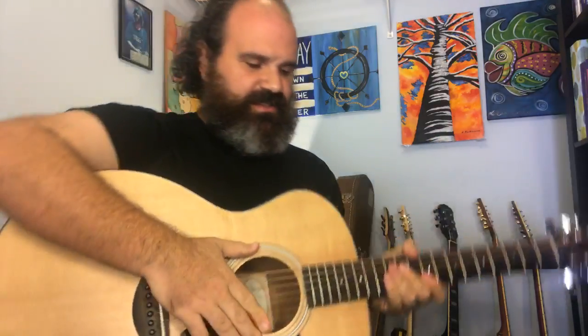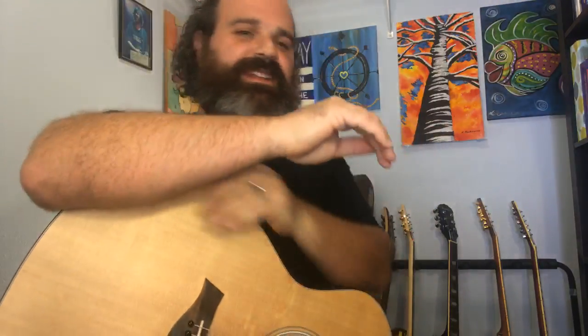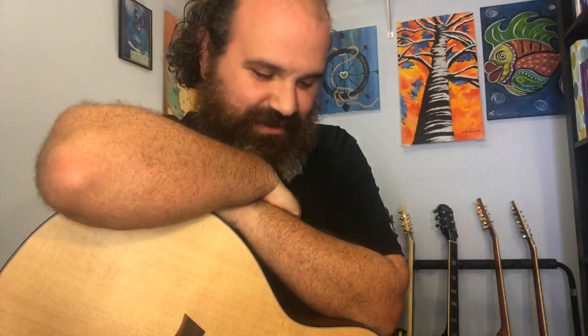So there you go — there's a quick Blue Eyes Crying in the Rain guitar solo, a la Willie Nelson. I'm going to open up now to some Q&A. We can talk about this lesson and then about anything. Thanks for tuning in. For anyone watching the replay, you can go now, or you can watch me interact with the live folk. Any Q&A about this particular guitar solo before we move into question and answer?